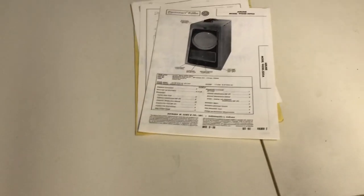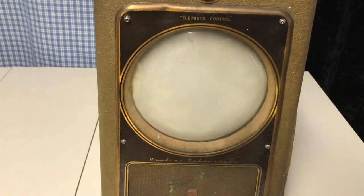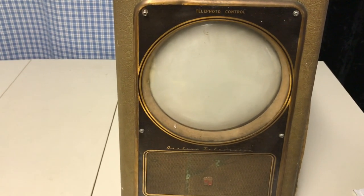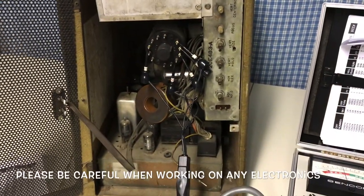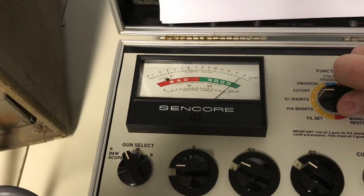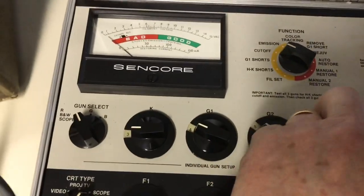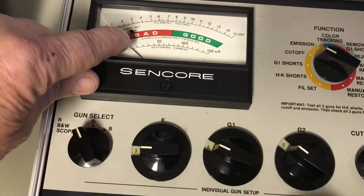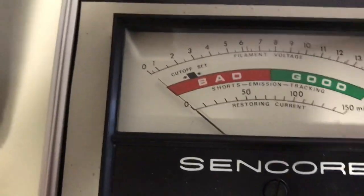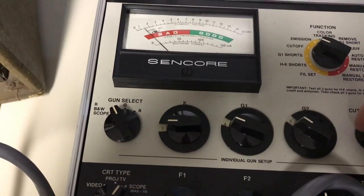The first thing I like to do on all the old TVs we're trying to restore is check the picture tube. If the tube is good, we'll proceed. If it's no good, that's a problem because these tubes are hard to find and not cheap if you do find one. Good news is the picture tube is drawing current — we have filaments, heater-to-cathode shorts say good, G1 short says good. The only issue is the cutoff — normally you want it to adjust to that little black square, but this one is all the way up and not quite to the square.